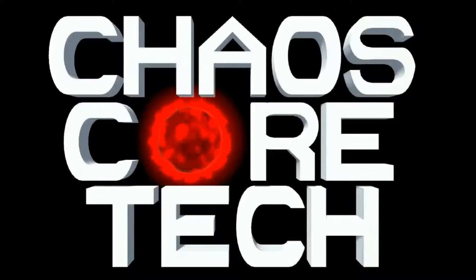Welcome to Chaos Core Tech. Hey guys, welcome back. So today I have got something kind of weird to show you. I'm sure you could already tell it was weird from the title. She's appeared in one of my videos before, but for those of you who don't know, this is Evie.